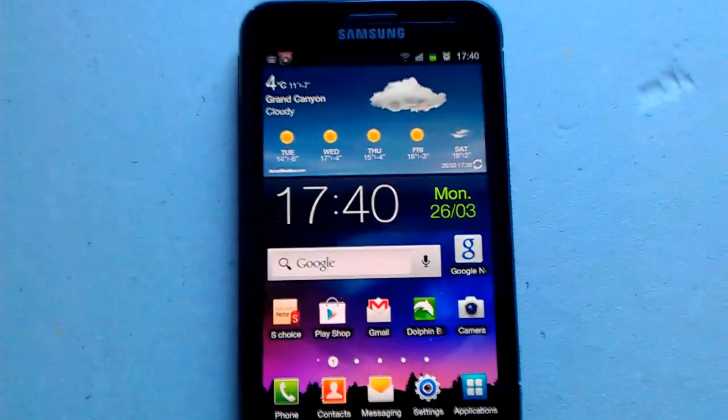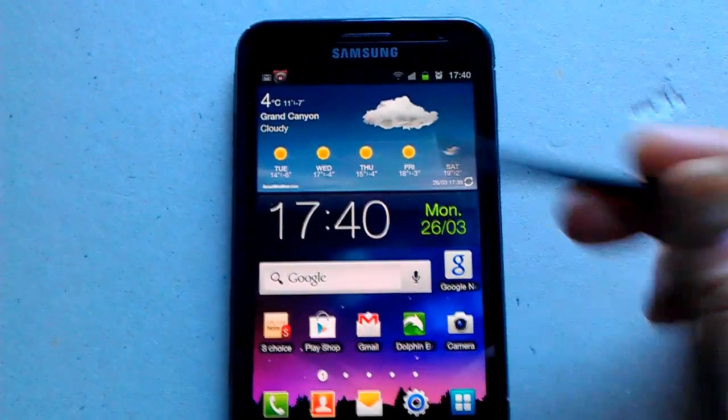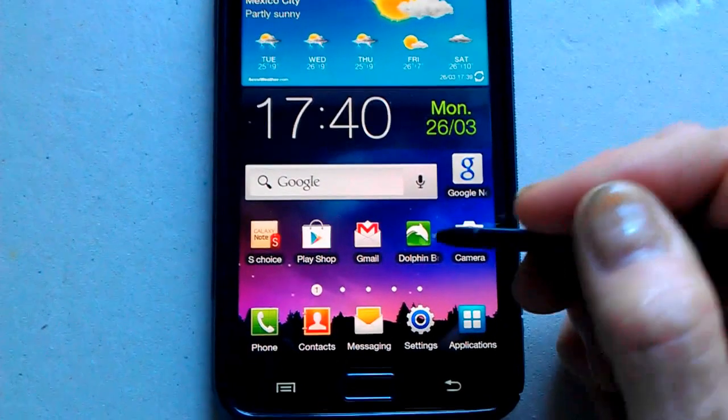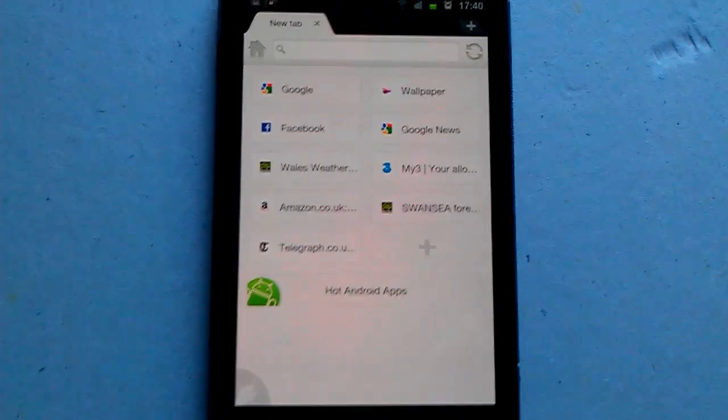This is the Samsung Galaxy Note with a 5.3 inch screen. Let's kick this video off and show a couple of things — let's go into the Dolphin web browser.